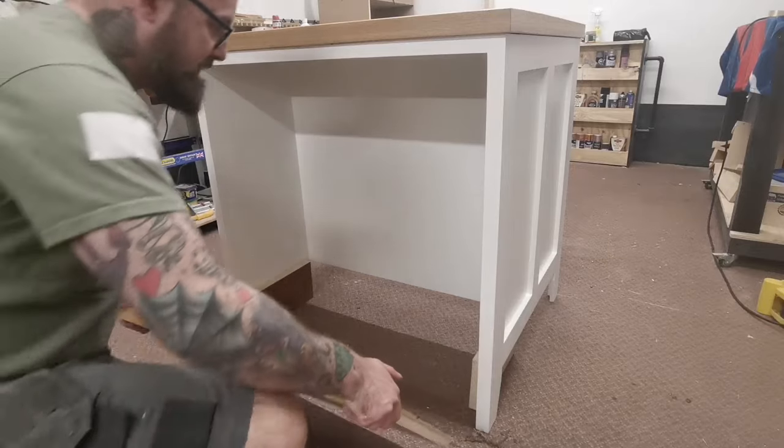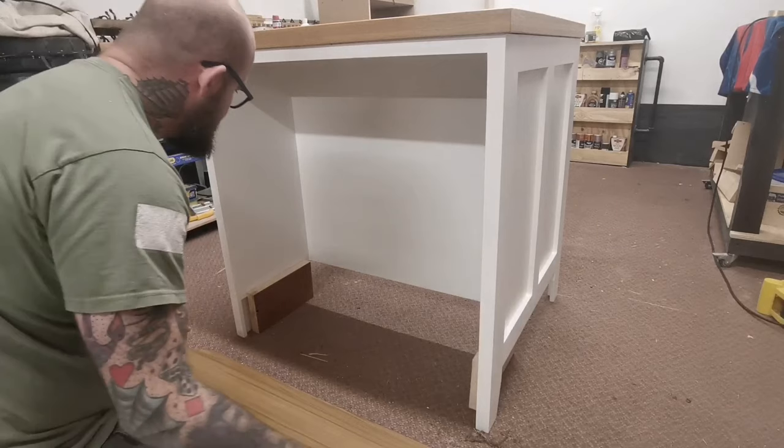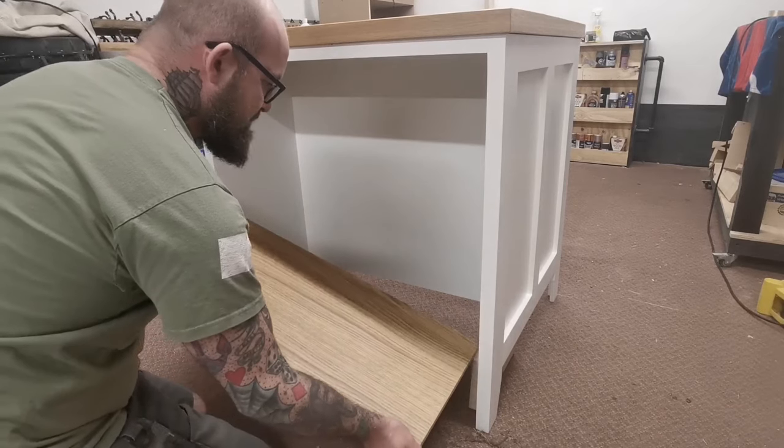Last but not least, add the shelves - got a couple of spaces at the bottom.